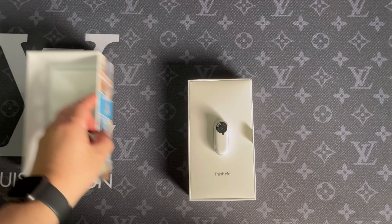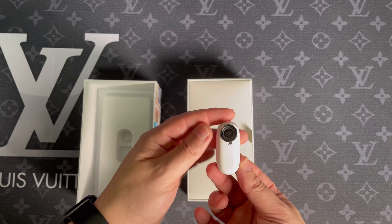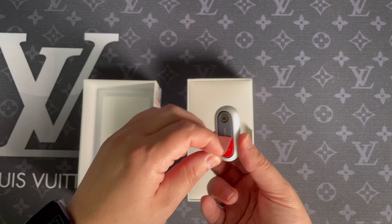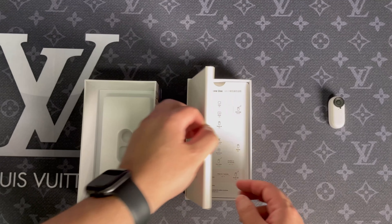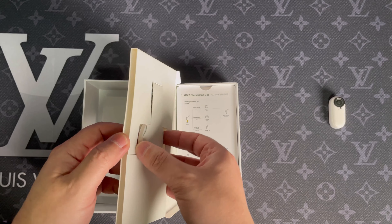First, let's do a quick unboxing. As soon as you open the box, right in your face — Insta360 GO 2. One of the best unboxing experiences I have ever had. Look at that — it's right there being held by a magnet. On the other side is where the pendant is, and you kind of have to dig a little bit inside the box to get it out.